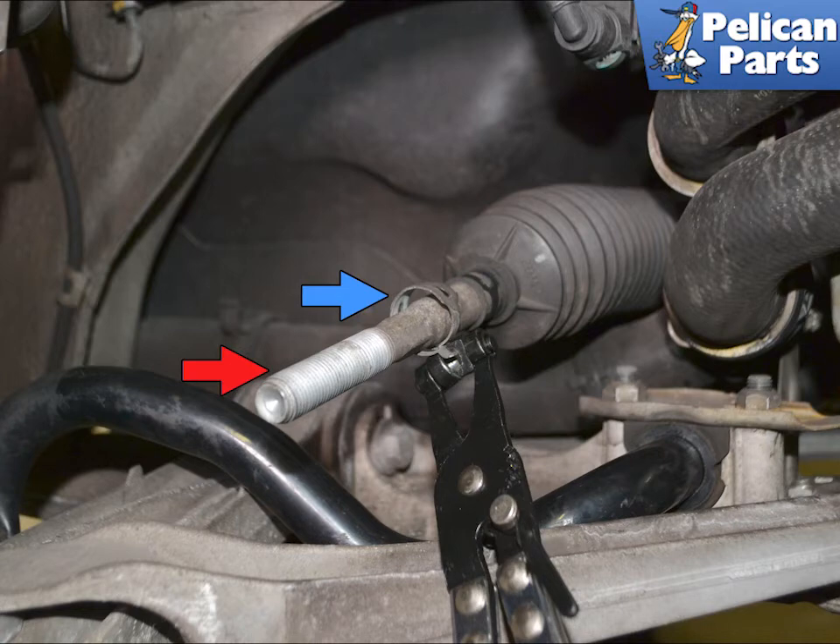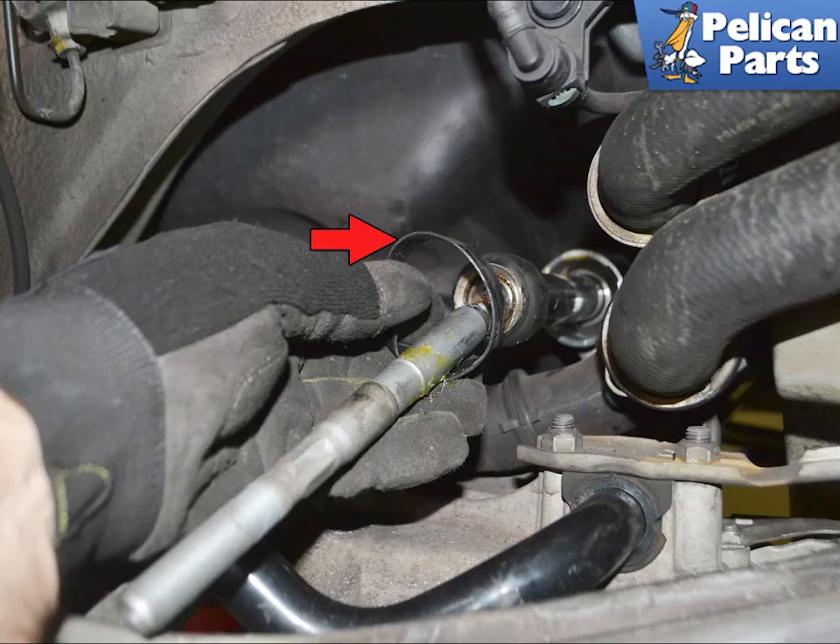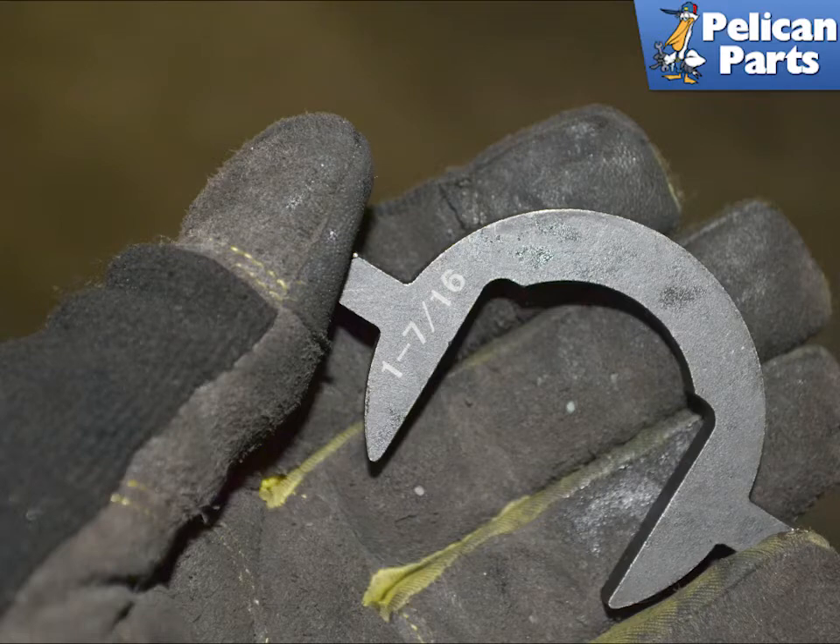To replace the inner rod, first measure the distance between the locking nut and the ridge on the rod — you can also count the threads it took to remove the old rod (red arrow). Remove the nut and then the outer clamp (blue arrow). Break the seal on the inner clamp with a flat-head screwdriver. Pull the boot off, and don't forget to remove the rubber seal between the steering rack and the boot (red arrow). You will need a special tool to remove the inner rod — we use the Lissell tool with a 1-and-7/16 socket.